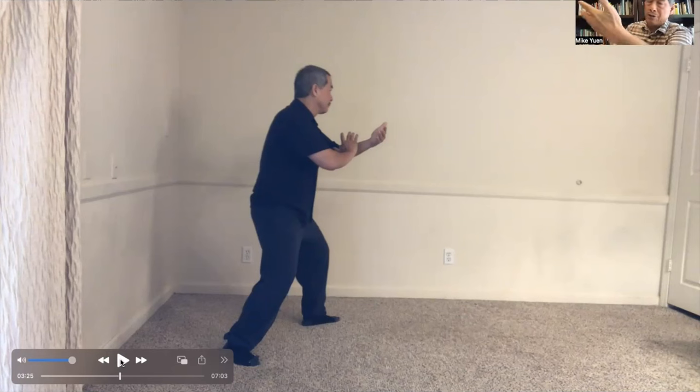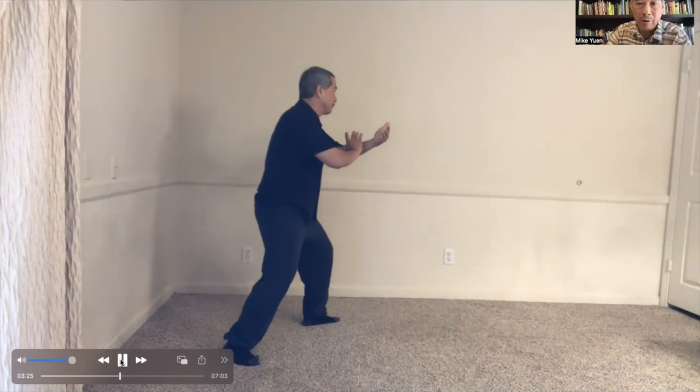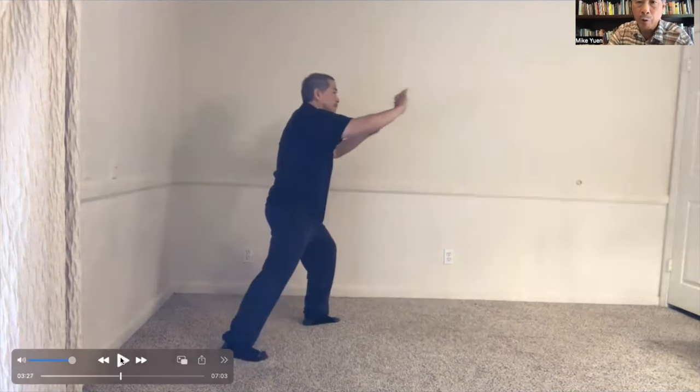As you press on their right hand, the right hand is shooting out toward their face. It's done real fast — but there it is. You've deflected and you're striking out.